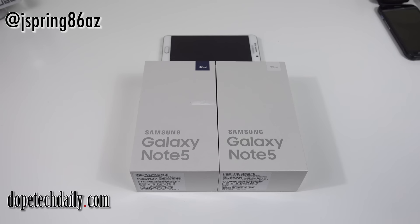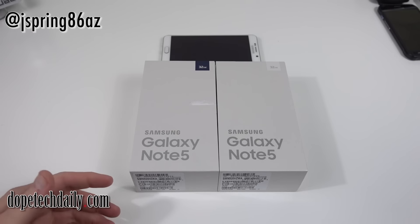What's up YouTube? Jeff back again from Hi on Android and DopeTechDaily.com. Today I've got some continuing coverage of the new Samsung phones — the Samsung Galaxy Note 5. I don't want to spend too much time on the unboxing. You already saw me do the AT&T unboxing of the Edge Plus. The Edge Plus and the Note 5 are kind of similar, so I'm trying to combine some of the coverage.